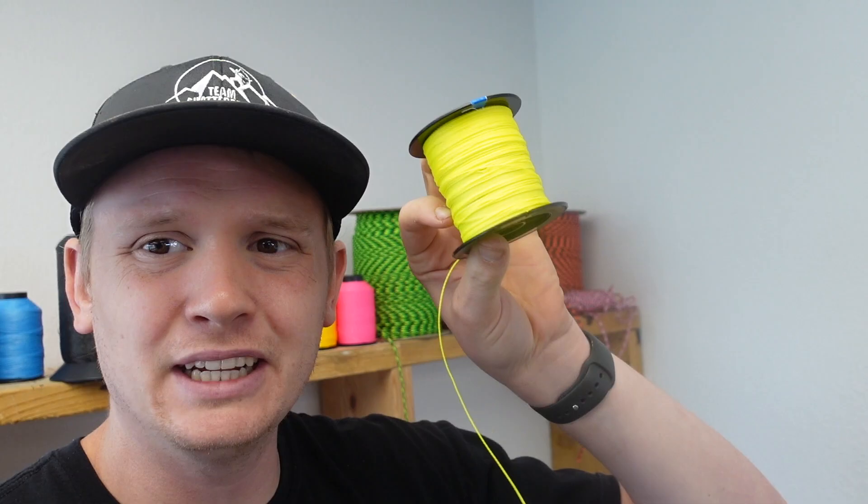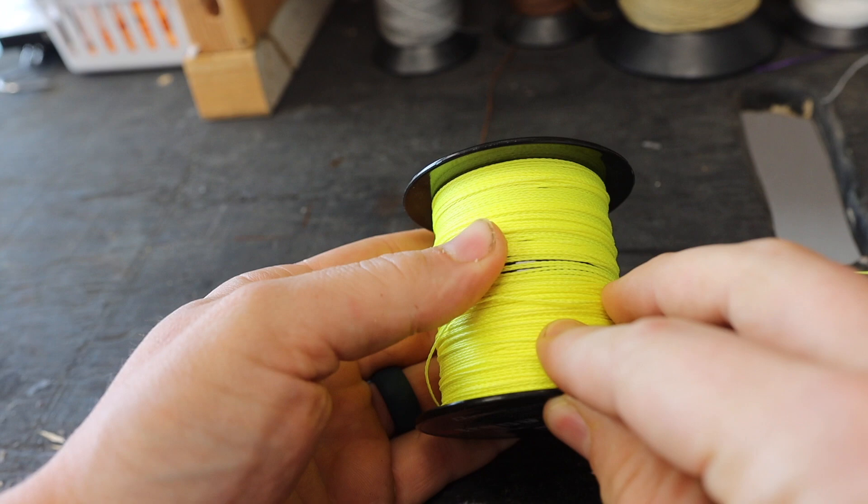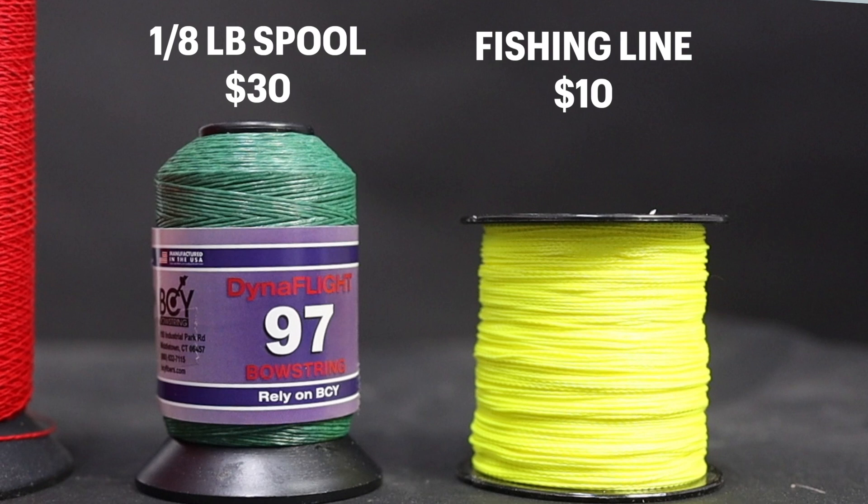Originally I thought this fishing line was a large spool, but I've made two bowstrings out of it and I don't know if I have enough left to make another. So the original idea that this would be cheaper is way wrong — one spool of D97 can make about eight bowstrings, whereas this spool could only make three. So actually, they're going to be about the exact same cost.